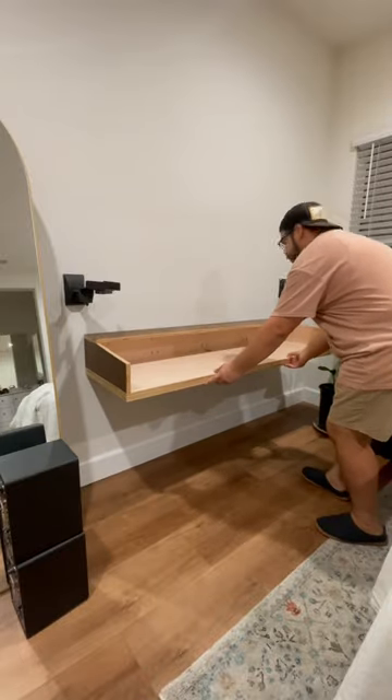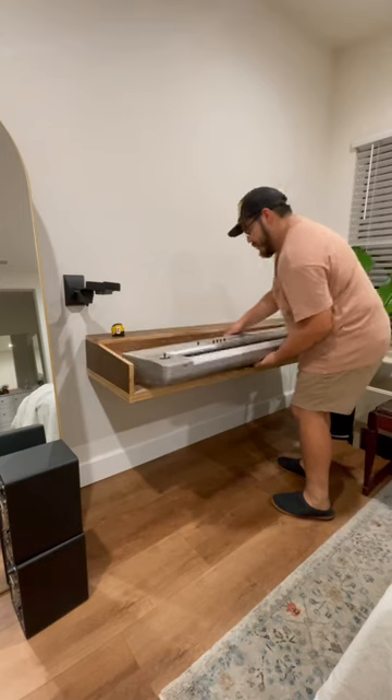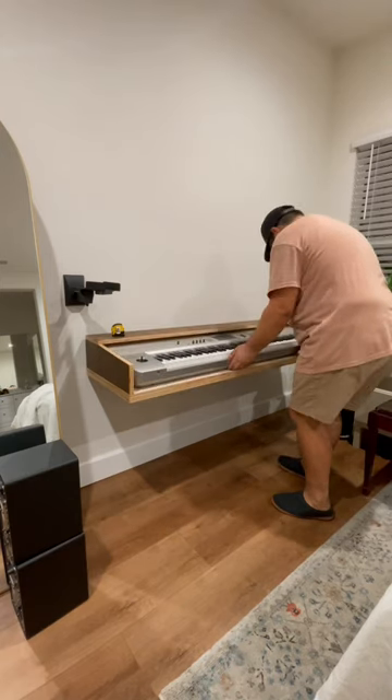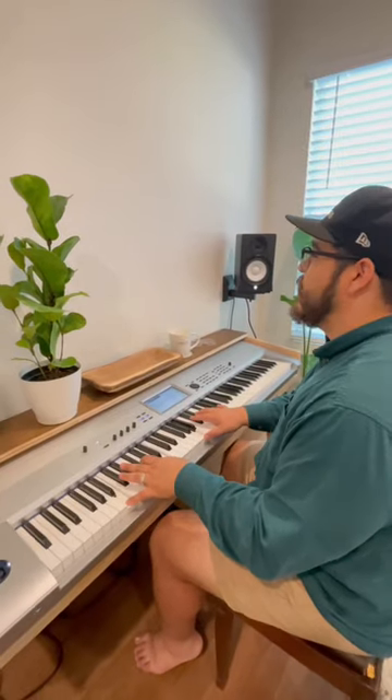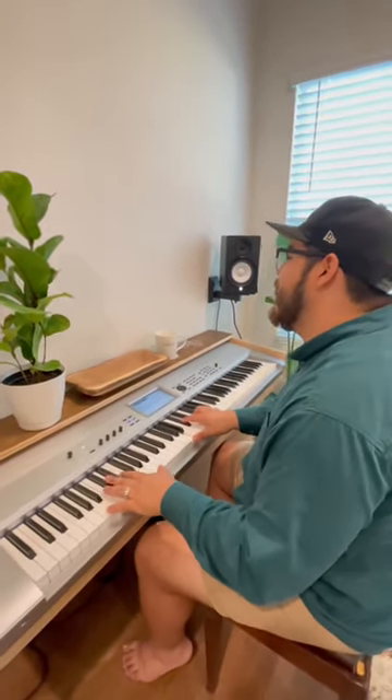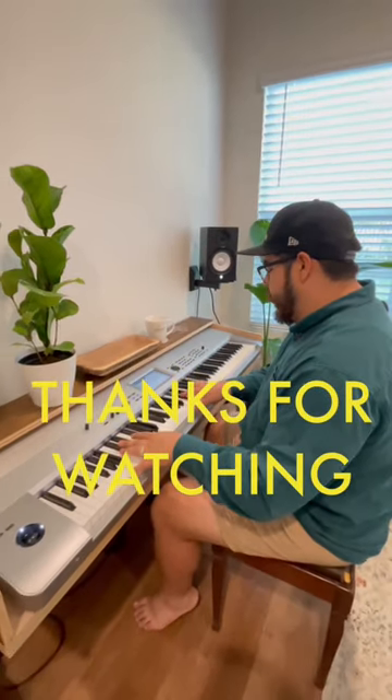And she fits like a glove. Definitely knocked it out of the park with this one. I wanted to have my keyboard but didn't want to use the Guitar Center pole stand, so this looks way better.